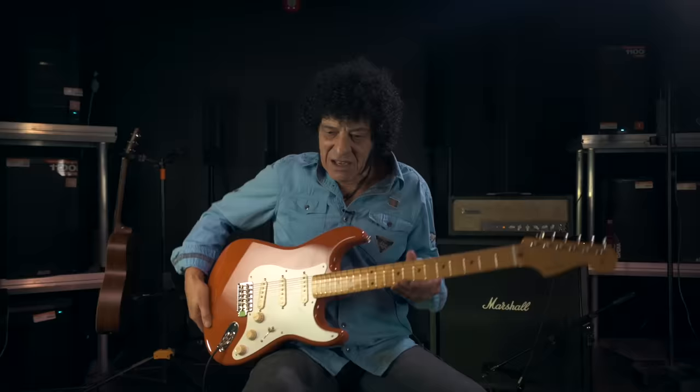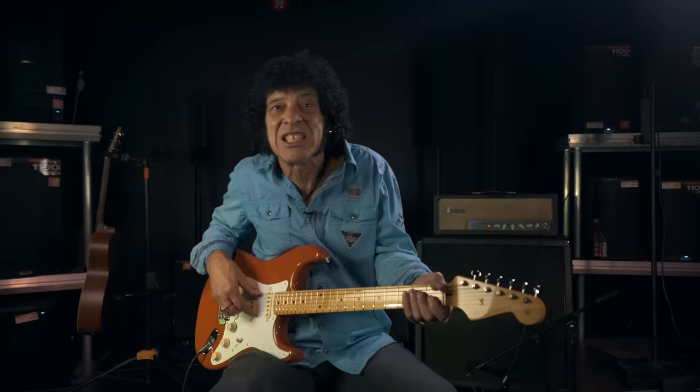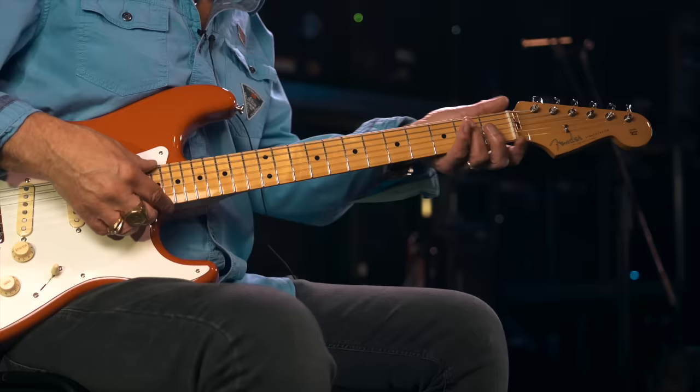First of all, I'm here with a Fender Stratocaster, which is roughly the same colour as the one I actually used for the recording. Unfortunately, that one was stolen from the studio — it was a 1960 Strat.